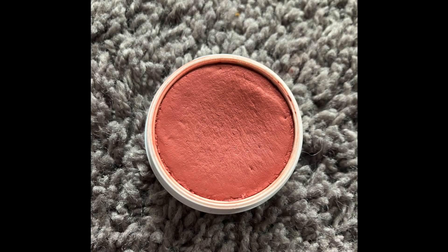Next is my ColourPop Super Shock Cheek blush. This is what it was looking like last time, and here it is now. It has five uses on it, so this will be staying in. You can see it does have a dip in it, but not a ton.